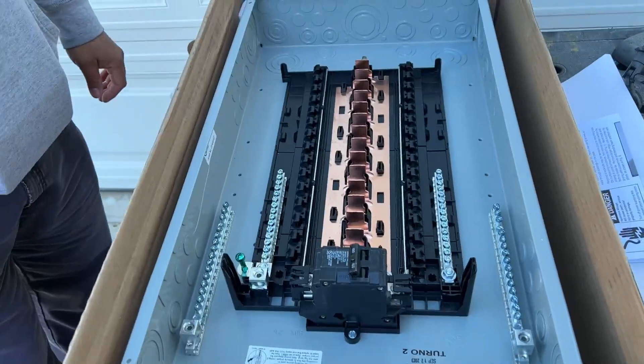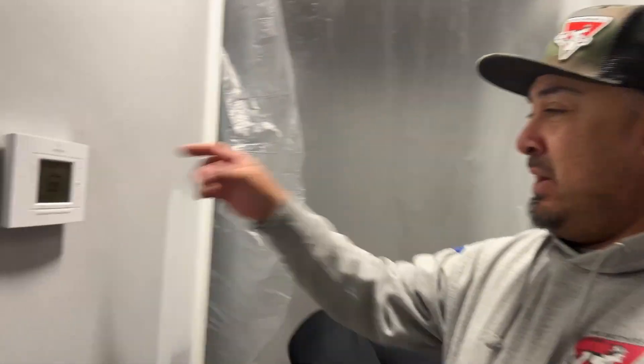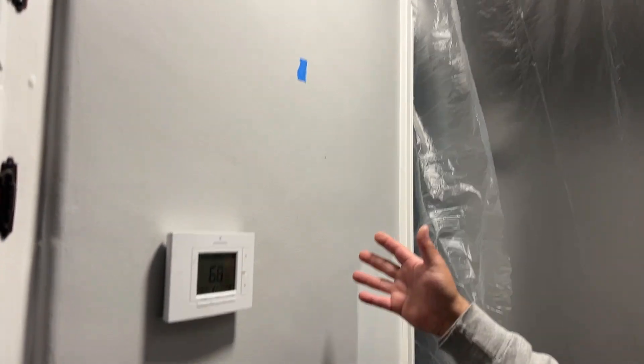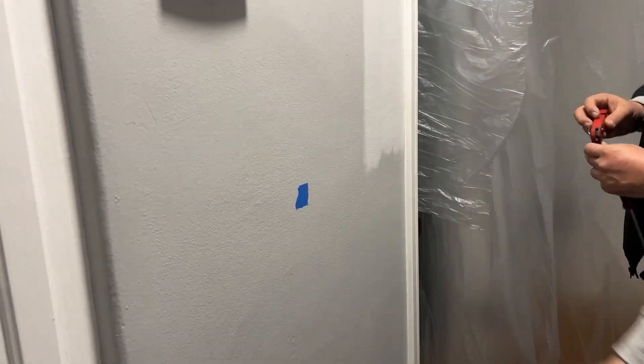We're going to get our feed from the bottom there, get our length to order our wire. Now we're going to cut out here and figure out which direction the studs are, and try to center the sub-panel in this wall.